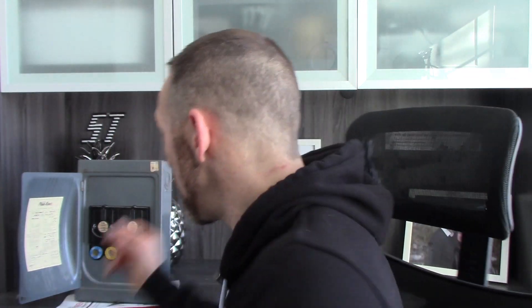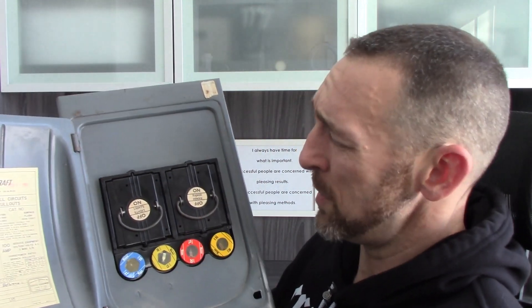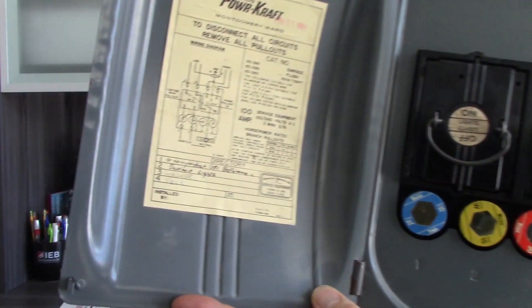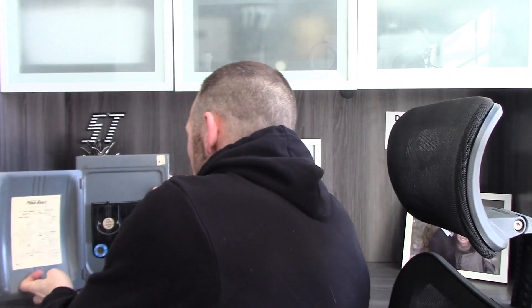Number one, we would normally look at the panel label — it's usually going to say right on there what the amperage is. For instance, I've got this little panel and normally when I see something that's tiny, I just kind of assume it's a 60 amp panel. However, if we look carefully, you can see this is actually a 100 amp panel — it says it right on there. So you can't just go by the size of the panel; you need to look at the label.